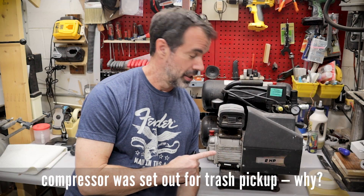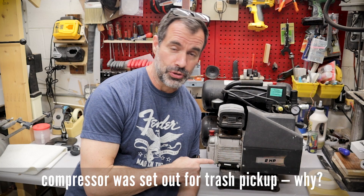Welcome to the next project. Today I'm taking a curbside rescued two horsepower central pneumatic Harbor Freight air compressor and I'm going to turn it into a vacuum pump to be used with vacuum bagging veneers and things like that. With a little bit of luck and the right fittings, hopefully this little compressor will suck.